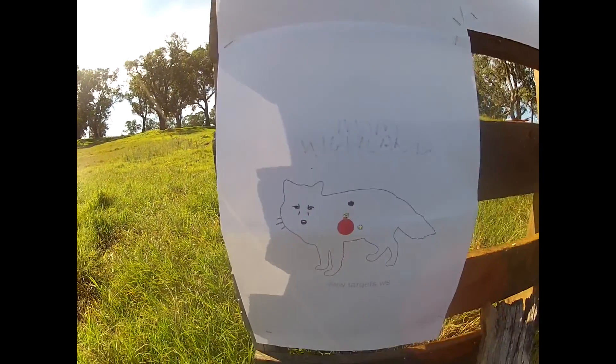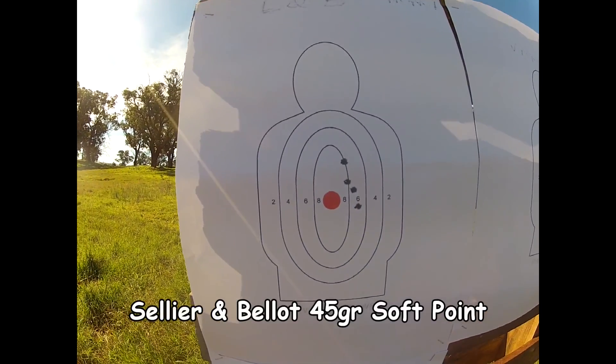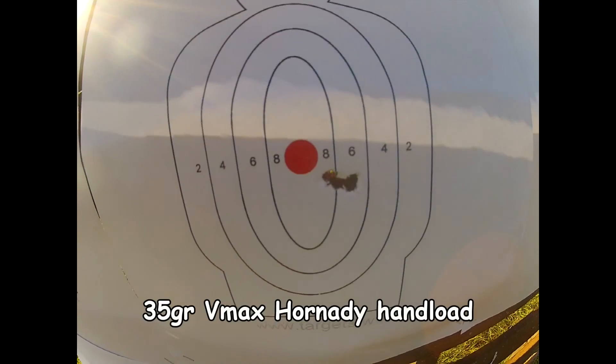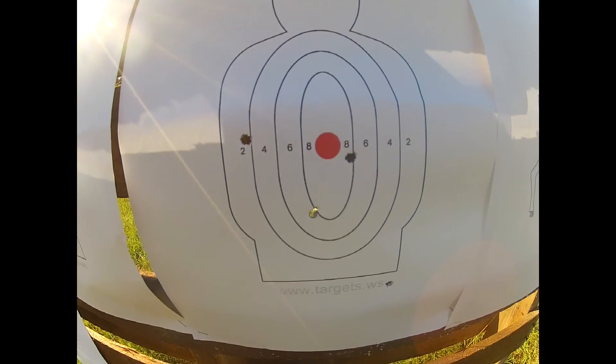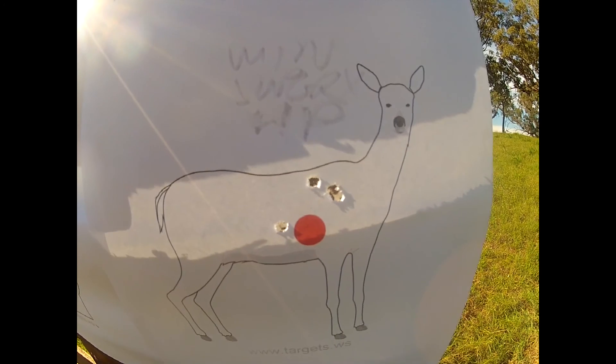So there's the warm-up group with the Highlands. There's the Lilly and Ballot Czech grouping. There's my V-MAX hand loads. This is the 45 grain hand loads — not too good there at all. And this is the Winchester Super X hollow points.